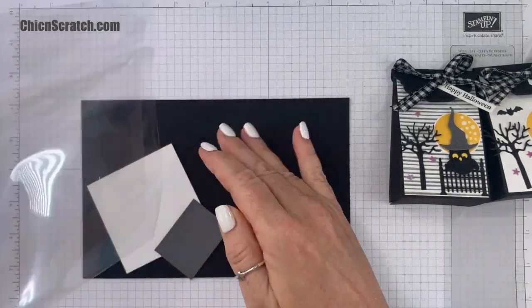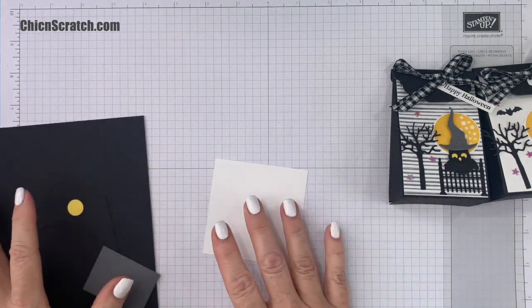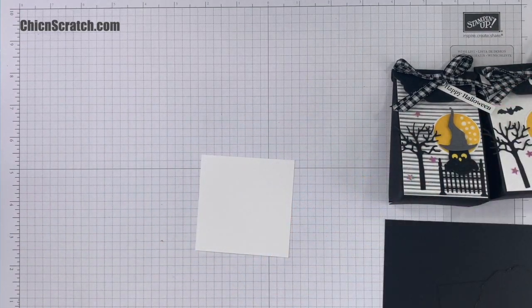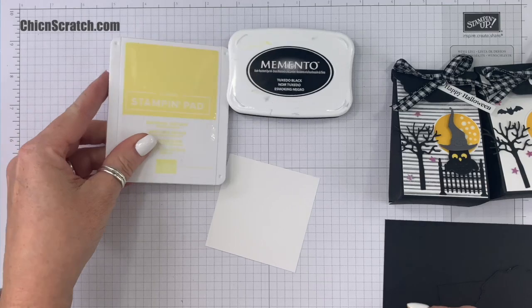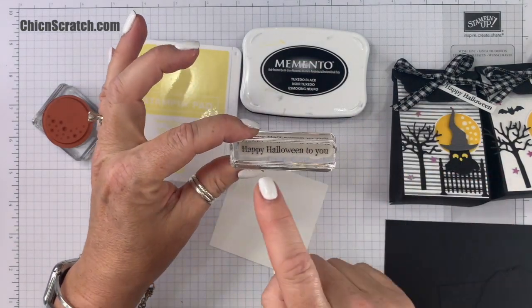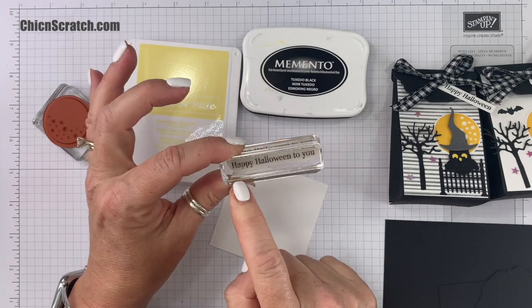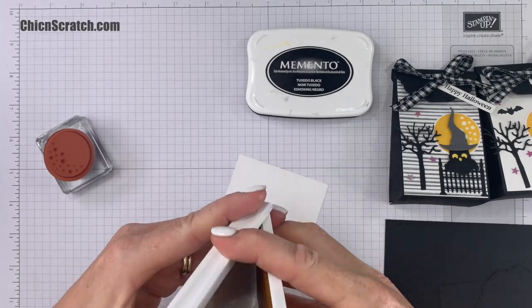We're going to take this Basic White piece and stamp the moon and 'Happy Halloween.' I'm using Memento ink in Daffodil Delight. For the greeting it includes 'Happy Halloween to you,' so I'm going to use a post-it note to cover up the 'to you' and just stamp 'Happy Halloween.' But let's start with the moon.